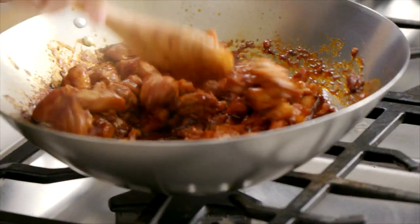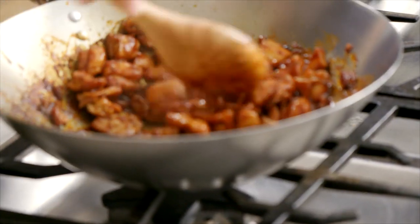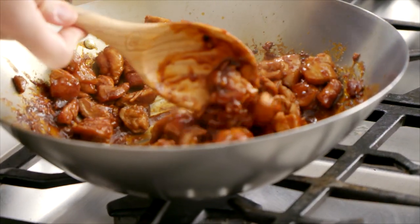We have our chicken looking good at this point — you can see it's completely coated. That sauce has reduced right down, and you're left with tender chicken pieces in this gorgeous sticky spicy sauce.